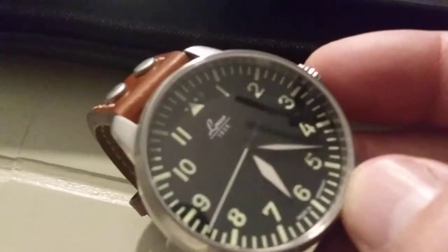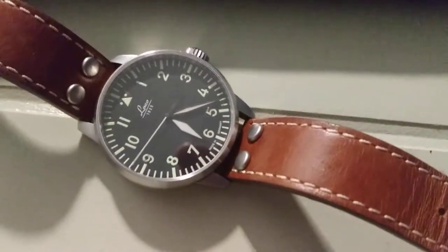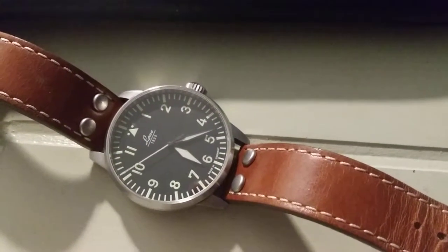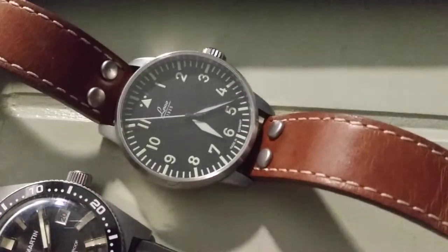Everything is completely printed on — there are no applied markers or labeling or anything like that. It's a very nice watch. I go back and forth on it; it doesn't really get a lot of wrist time like I thought it would, mainly because of the brown leather.